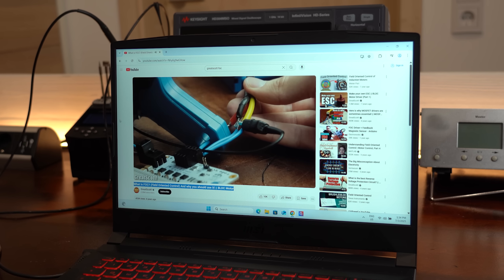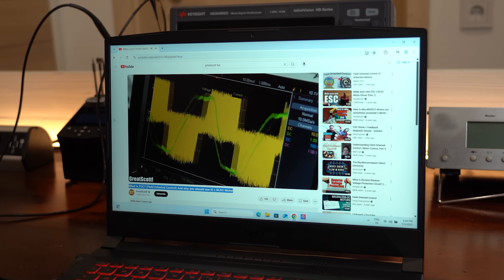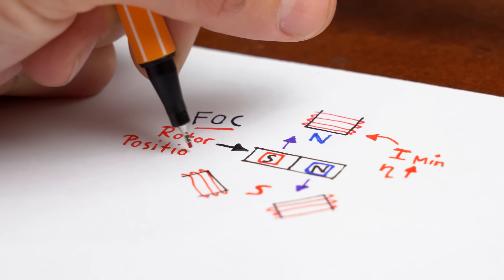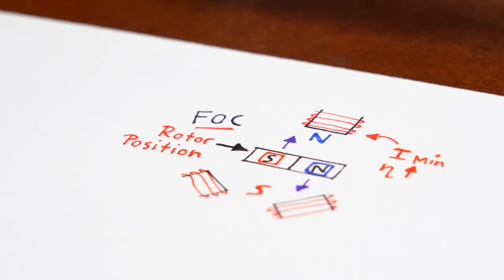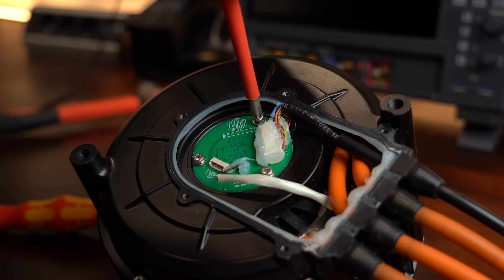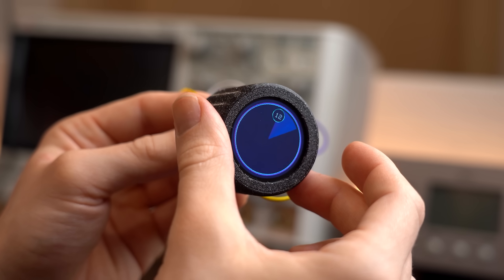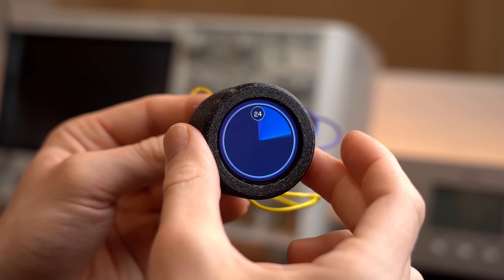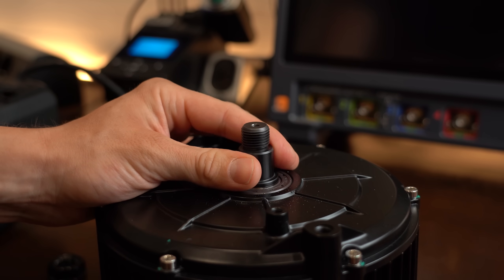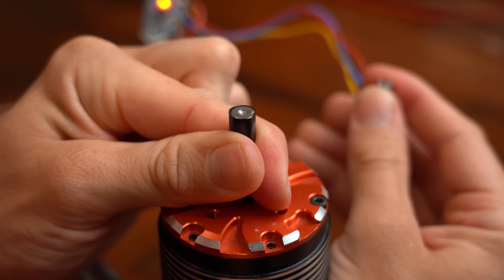If you want to know more about FOC, definitely check out my dedicated video on that topic. For now, it's important to note that to use this technique we need to know the exact position of the motor's rotor, and for that my PMSM comes with an extra connector. It connects to the inside of the motor where we find an encoder that tells us the exact position of the rotor. This not only makes FOC possible but also improves the low-speed behavior which common BLDC motors can have some problems with.